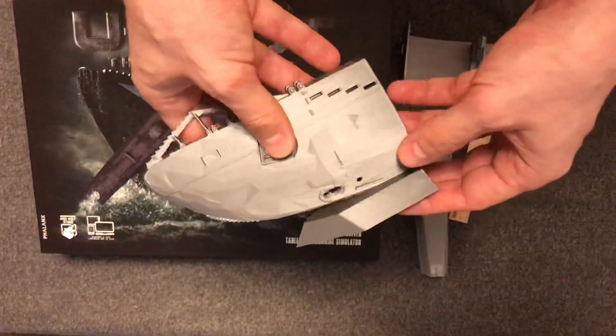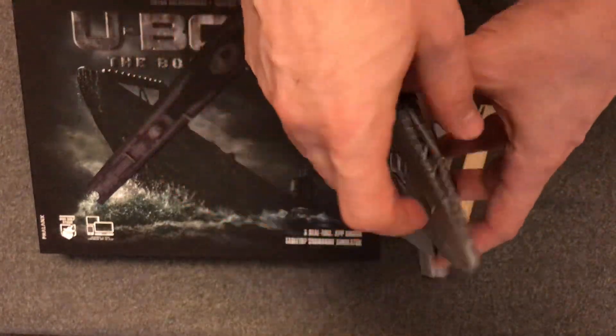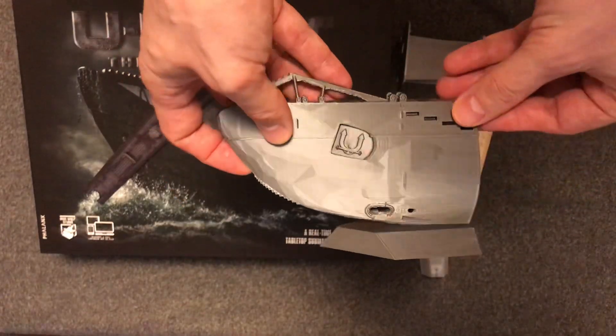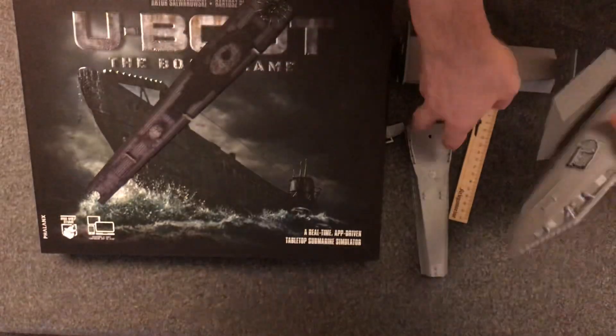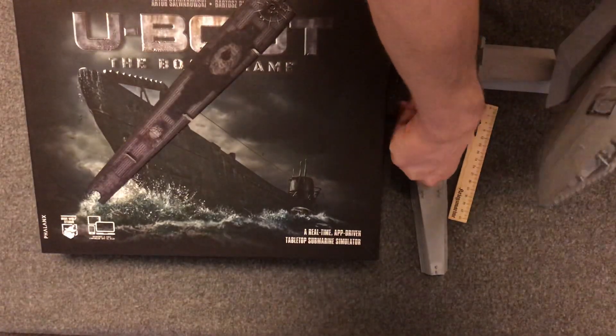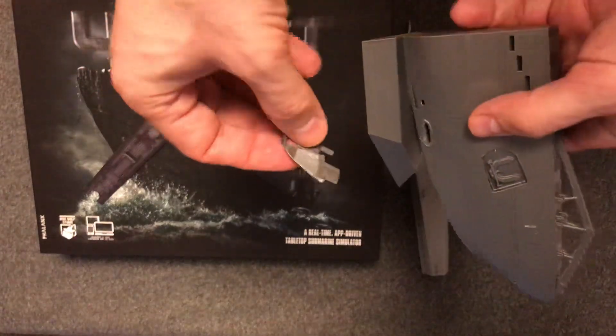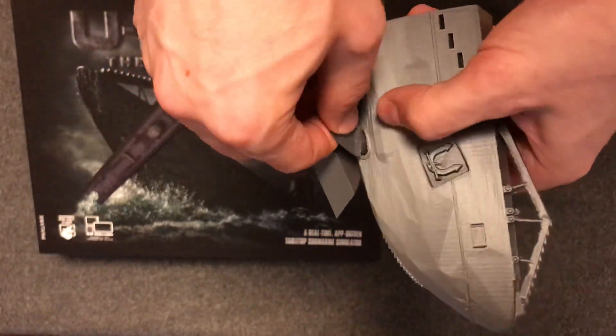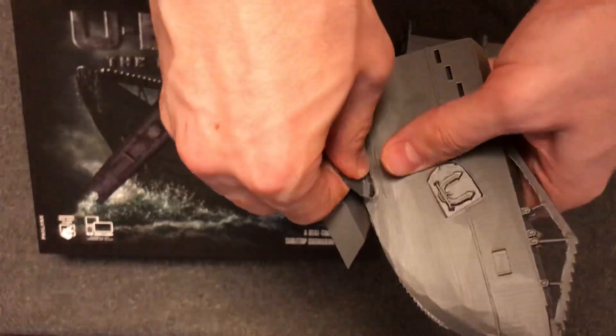I have to split this model into multiple parts because my printer can only print 20 cm in length maximum, and also some parts need to be split because they are hard to print when they are still joined in the base model.